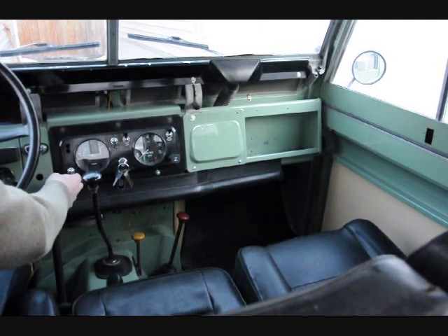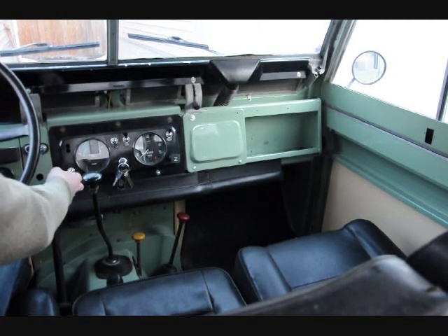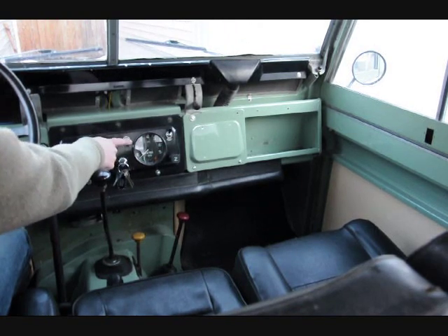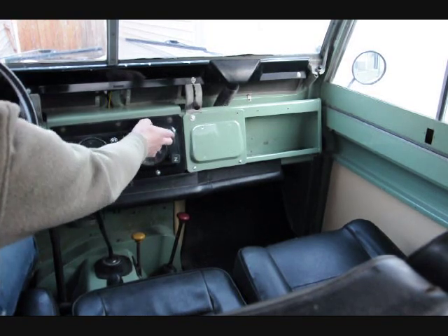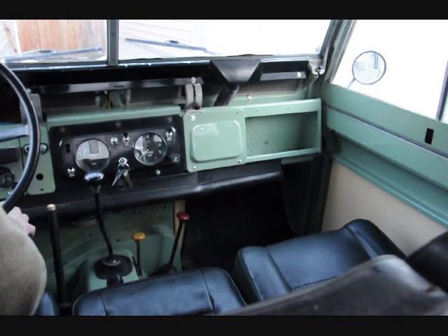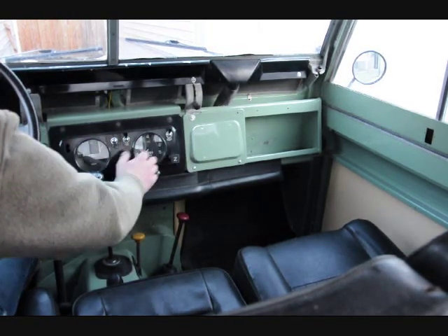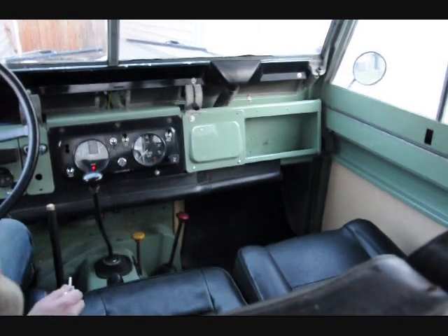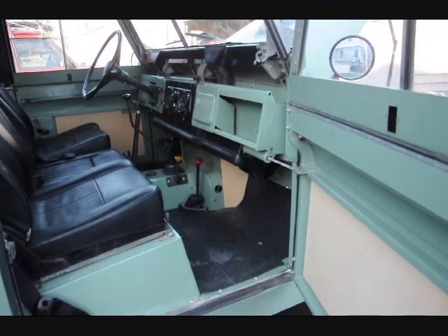You've got two speeds for your heater — high and low. It blows pretty good, the Mont-Mansfield heater. Your windshield wiper is high and low, your exterior lighting, your interior panel lights. Here's the passenger side — as you can see the seat box and the floor pans. We'll pull this one out again and show you this side.